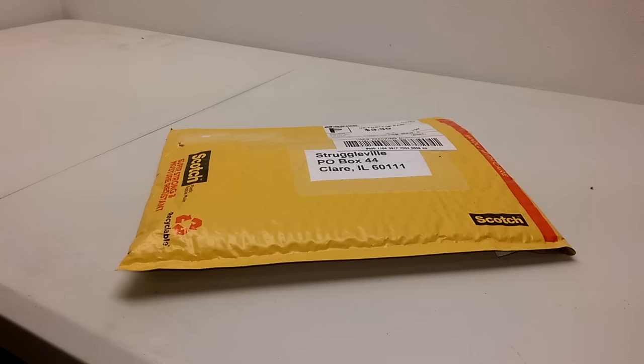My buddy Chris Parker sent me this package. His YouTube channel is CP Builds and he did a little giveaway because his channel is all about tools — not Rockstar Flipper kind of tools, I mean the kind you use your hands to build things with. He does all sorts of reviews and I'll put a link in the description below. He also does cool giveaways and I happen to win one, so I actually know what's in this.